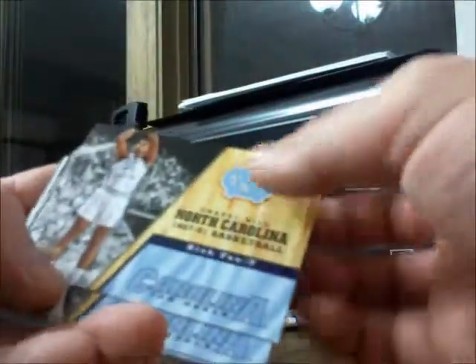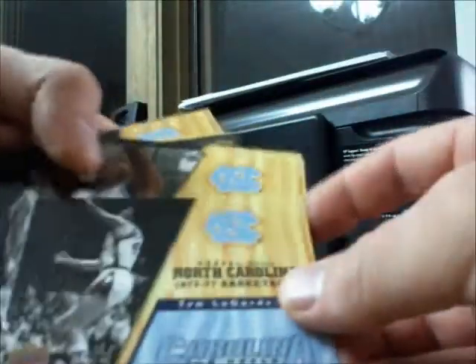Down to the last two packs. Just a bit of a video to give you an idea of what you're going to get if you go and get yourself one of these very affordable North Carolina blaster boxes. It's not very high on the hit side of things, but nevertheless, if you're a Jordan collector you get a few Jordan cards, and if you're trying to complete the master set, it's a pretty cheap way to go about it. Alright, last pack — not expecting much here.